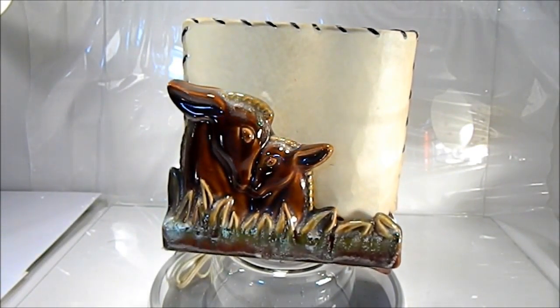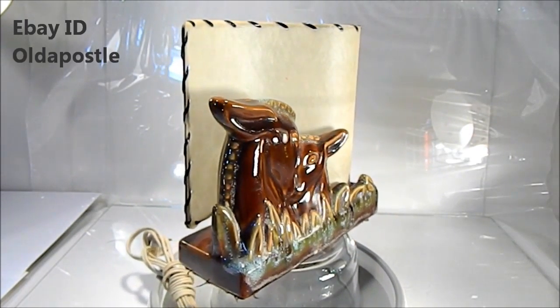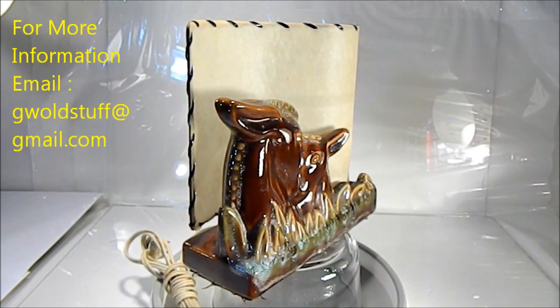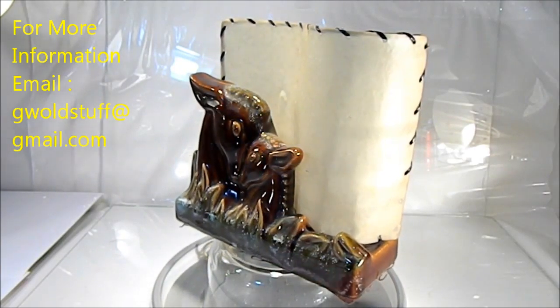This is a very nice retro lamp. Looks like a mother with its fawn — think of Bambi when I think of this light. Nice porcelain base, and the old 50s shade, all ribbed.